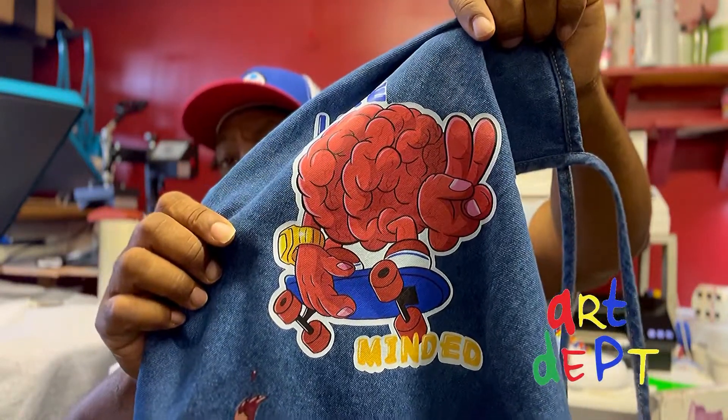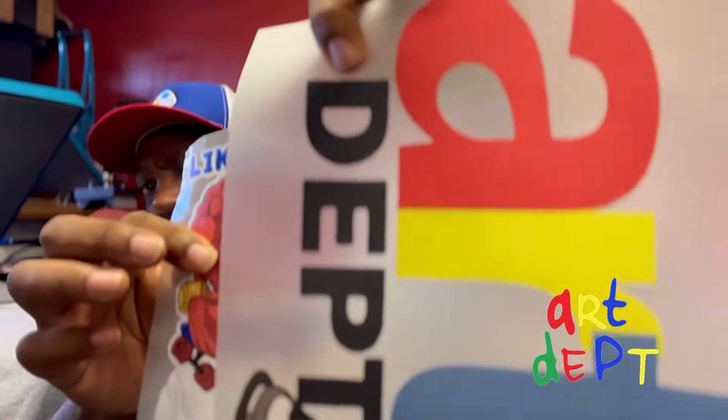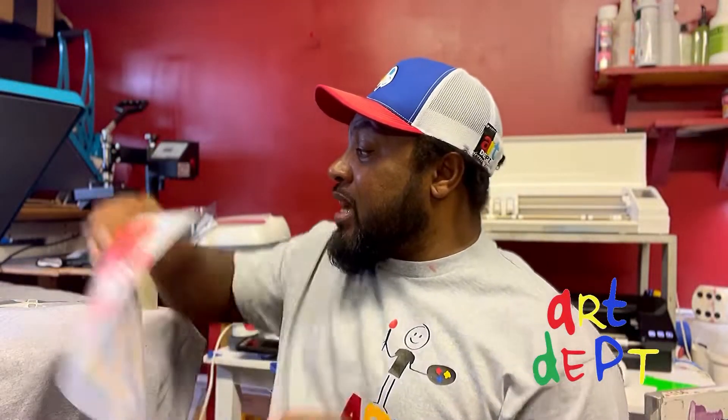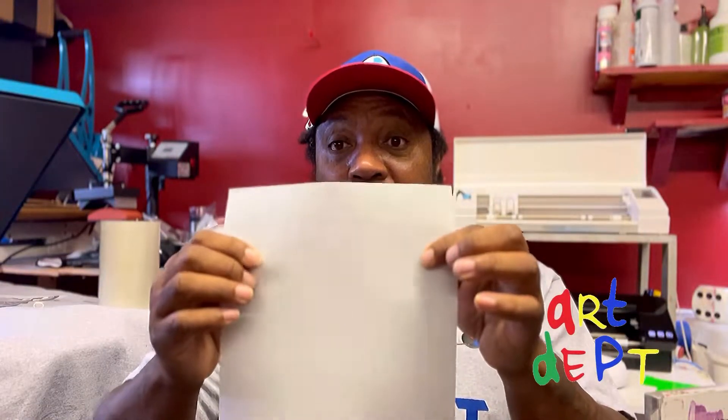I've had this one for years and you can see it's still holding its color. One may be a little more vibrant, but it's basically the same. For the DTG transfer sheet — you print on this sheet here using a regular inkjet printer you've got at home. You print your design right on here. You don't have to make it transparent, you just print it directly, then let your Cameo cut it out or use scissors.